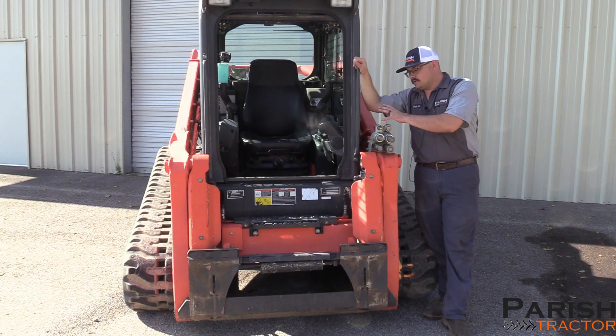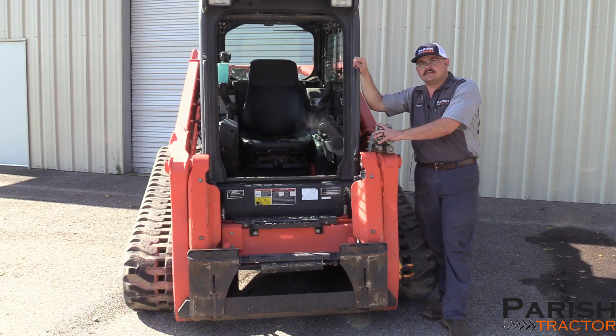Good morning, my name is Patrick and I'm a technician here at Paris Tractor in Hattiesburg. Today I want to talk to you about the hydraulic valve assembly outside the machine here on the SVL 95.